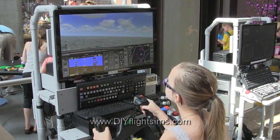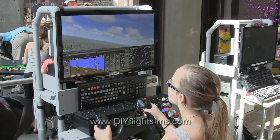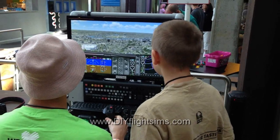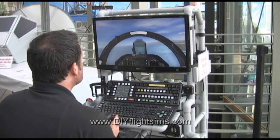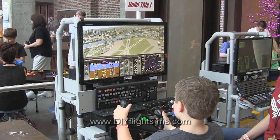It's a self-contained flight simulator with airplane controls, a modified keyboard, monitor, speakers, and more. You can build it with a joystick and throttle, or yoke and throttle quadrant.